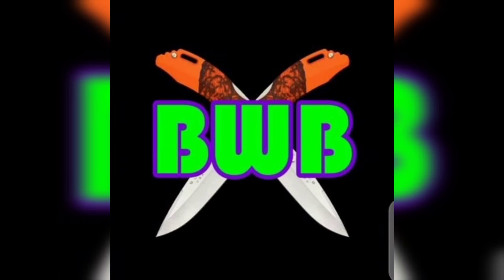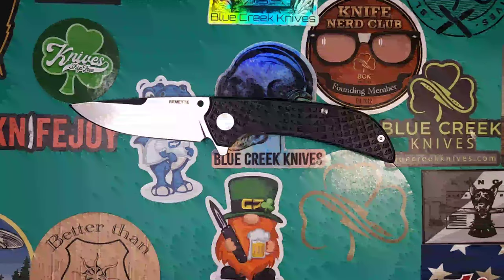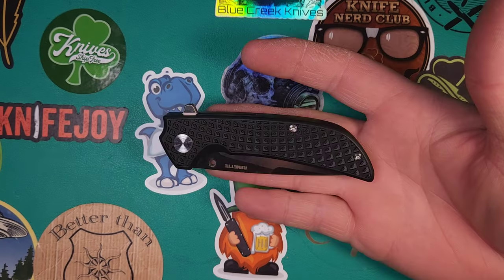What is up YouTube? Welcome back to Blades with Bill. I'm Bill. Today we're going to be checking out the Remet Peacock. This is a new budget knife from a new knife company, and just to be honest, they did send me this. Let's get into it.